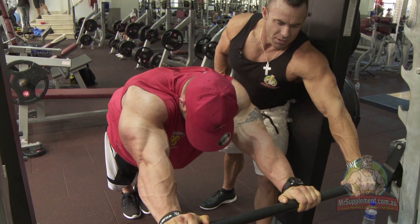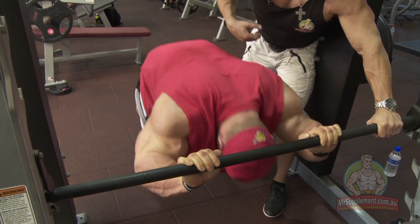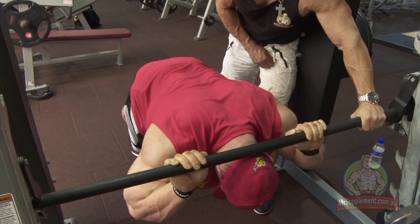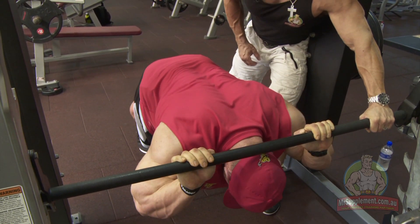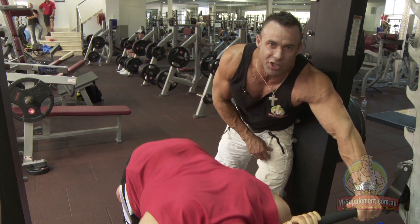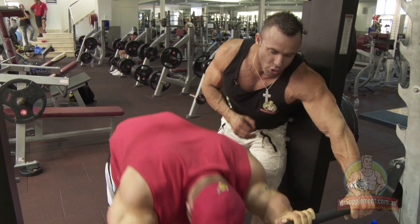I'll do a couple of reps to show you. You can see the stretch — big stretch movement again, folks. Stretch into an extension to a press. This is a great exercise, folks. This sort of variety from a champion like Flex is a secret that we're really privileged to get, guys. You're crazy if you don't put this into your training arsenal.